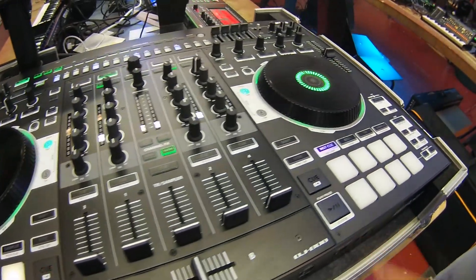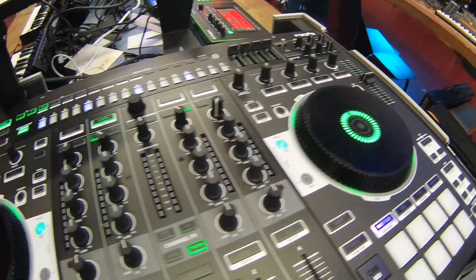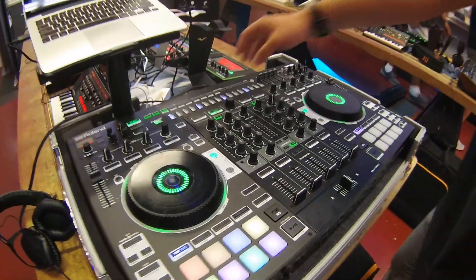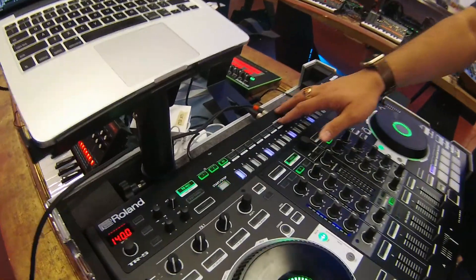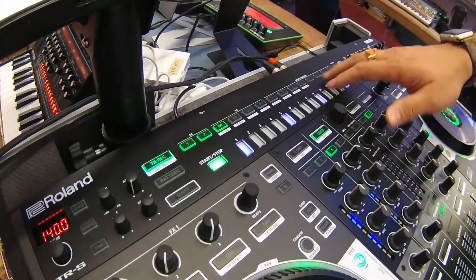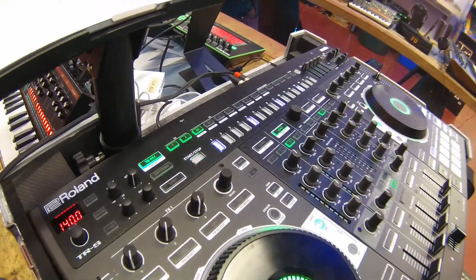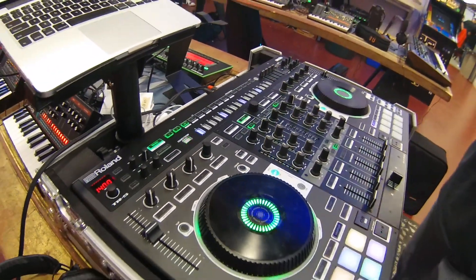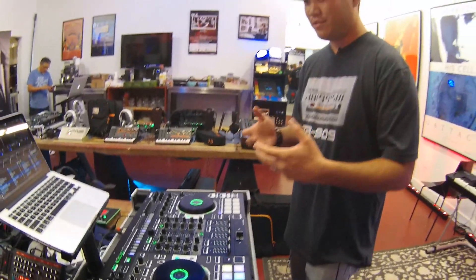It's the first DJ instrument designed with the producer DJ in mind. The reason being is because we've integrated the TR drum machine and have integrated that with a sampler capability with Serato. So you can now merge your drum sounds with your own samples and integrate your tracks as you play them, all into your set to give you limitless expandability and creativity.